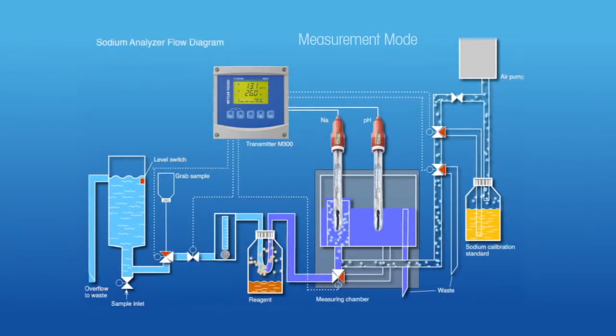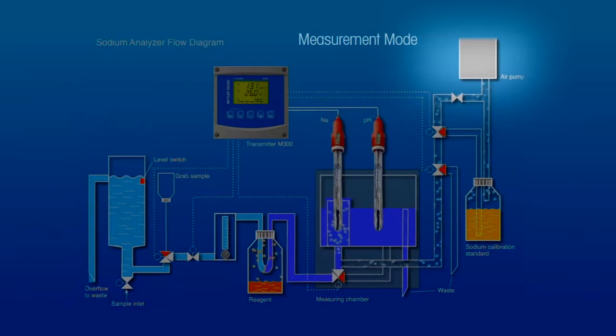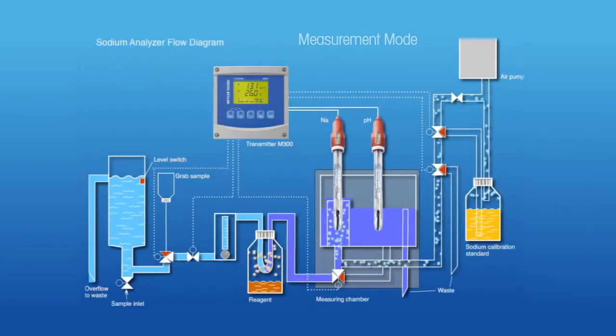The pH electrode confirms that the sample pH has been adequately raised. Finally, the sample overflows to drain. An air pump supplies a steady stream of bubbles to provide mixing around the sodium electrode.